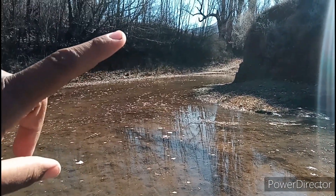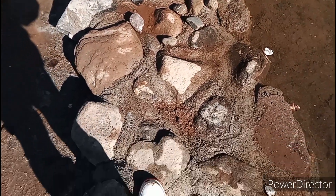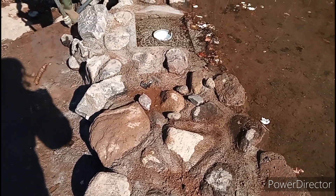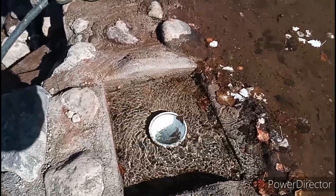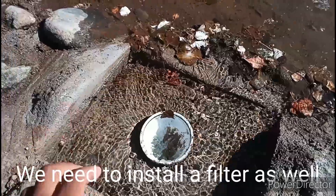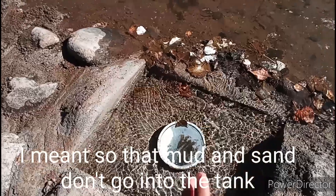Before, we had another inlet somewhere here going into the tank but we sealed that off because it was just too small — it was only a 50mm PVC pipe. This new one is 110mm, so this is going to be our new inlet. All that's left to do is make a cover, and dad also mentioned he wants to mold a slab that will go on top here, just so that during floods we don't have any risk of mud and sand going into the dam.